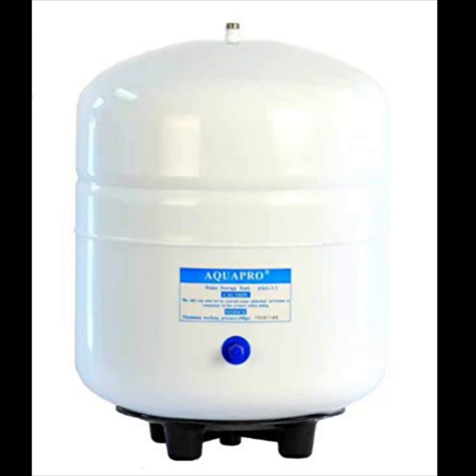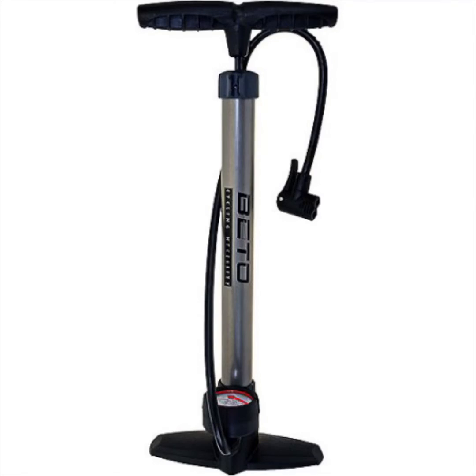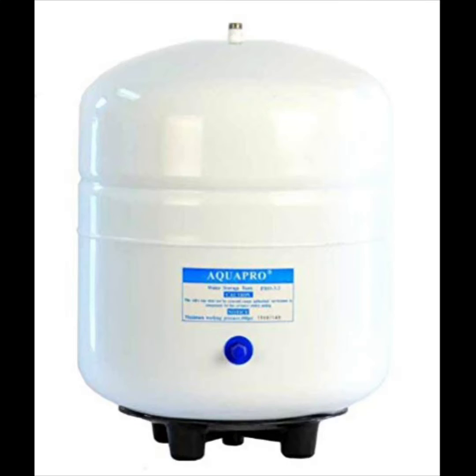You'll see a little cap on the tank — go ahead and twist that off and it's going to reveal an air valve. At this point you're going to reopen the valve on top of the tank so that you can get the water out of there. You're going to need a pump of some sort like a bike pump. Go ahead and connect your bike pump to the tank and add a little bit of air in there. You'll see that the water starts coming out, so just add air as it needs.